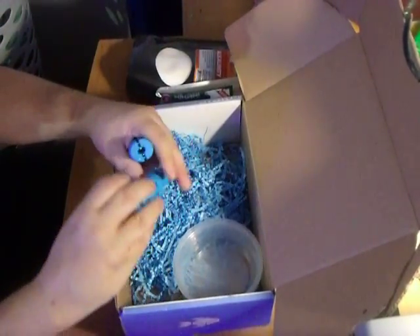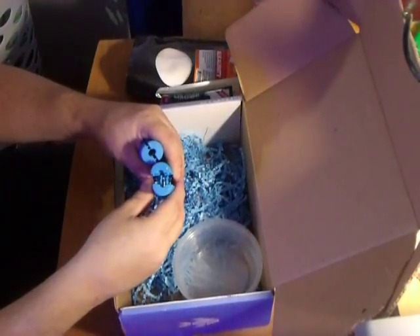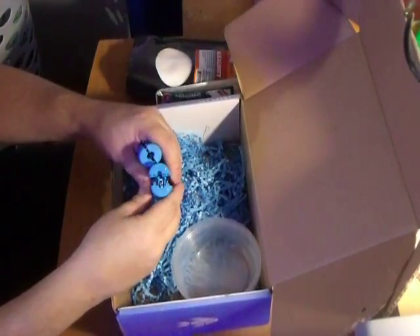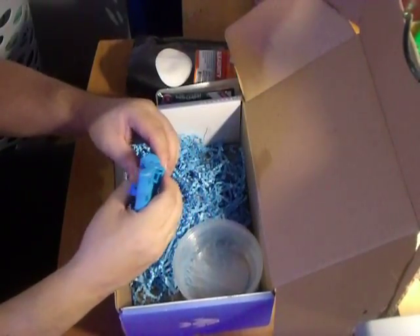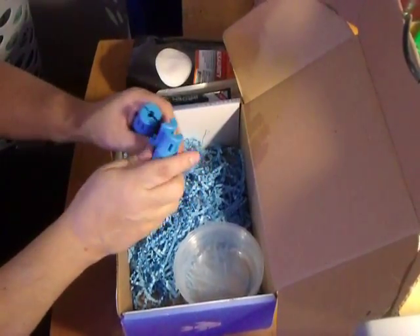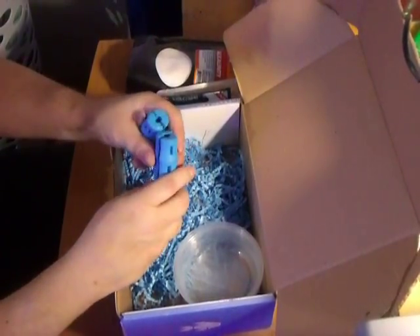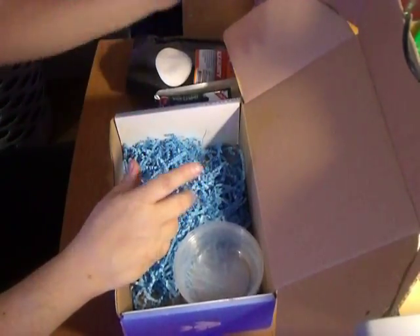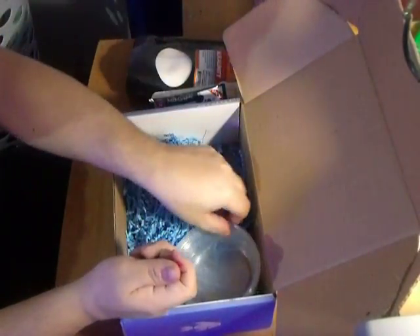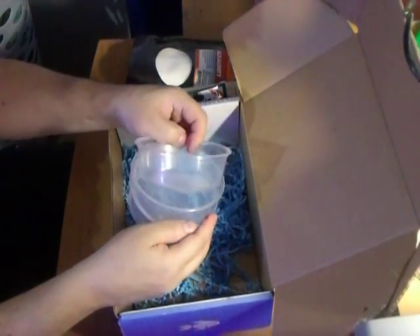Blue things — I'm guessing these are Snappy Grip replacement bucket handles. It must snap onto your buckets when those plastic pieces on the top break. I've never actually had the plastic pieces on the top break unless I've had them outside in the winter. Three containers — I'm guessing these are for dipping and cutting your frags.